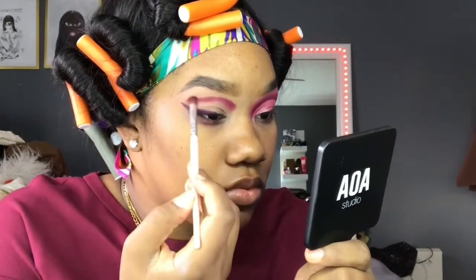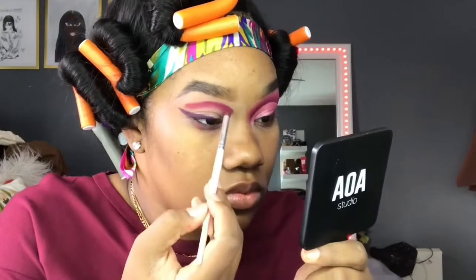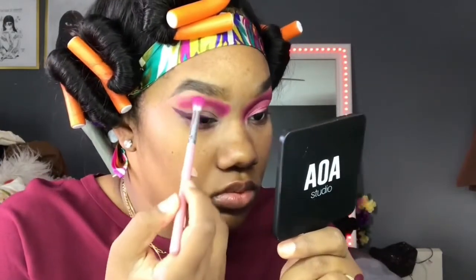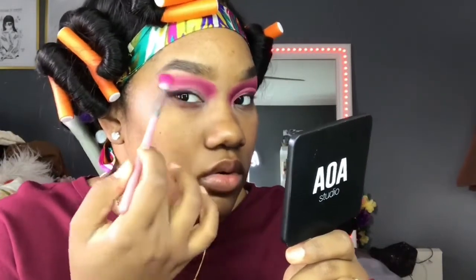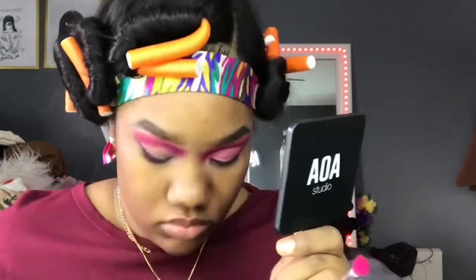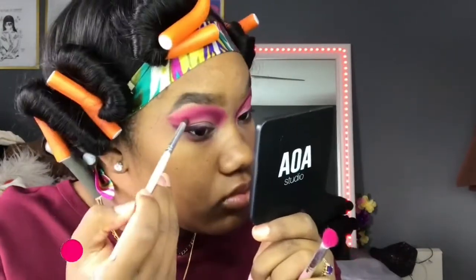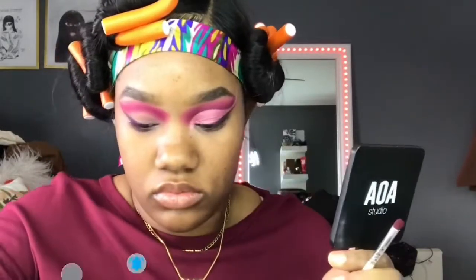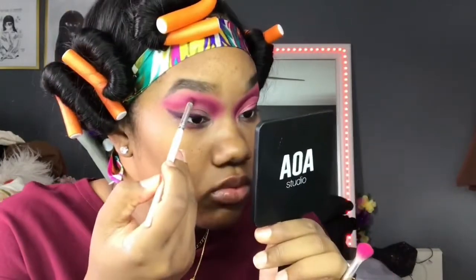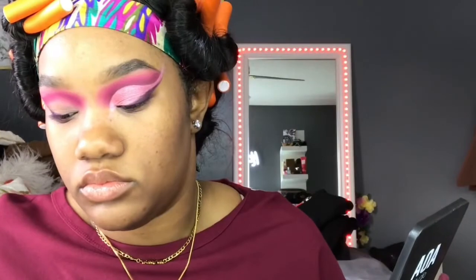Next I'm going in with a small ELF crease brush. I went above my crease because I have hooded eyes, so this complements my eye shape and you can actually see my shadows when I blink. Now going into that fuchsia color, then using my AOA Studio brush E130 to take that neon pink right on top of the fuchsia. This is why you prime your eyes and use a base first — so you get the best pigment payoff. I'm going back and forth between those colors for a seamless blend, then using the AOA Studio E127 fluffy brush with baby pink to diffuse the hot pink.